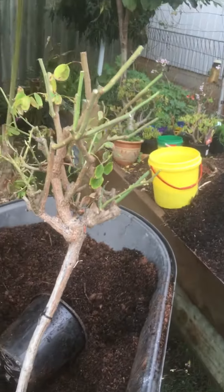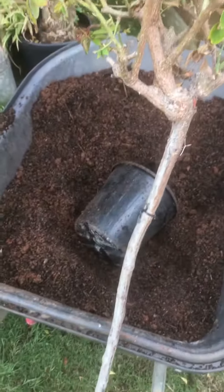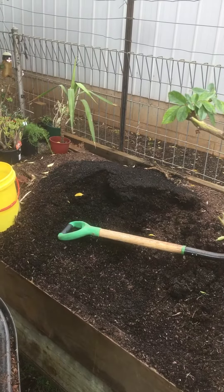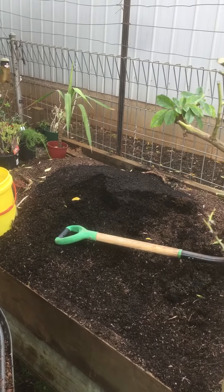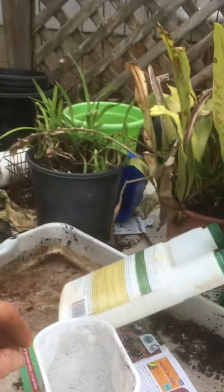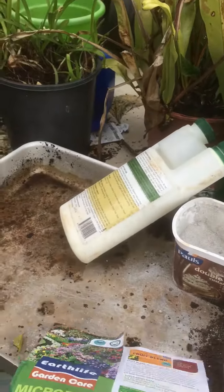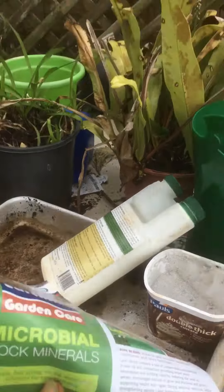So what I'm doing is just potting that with my red soil and a mixture of enriched compost, and then I'm putting in a handful of this Earth Life Microbial Rock Minerals, which is fantastic for your lawns. It's just a bit of a kickstart — a mild fertilizer.